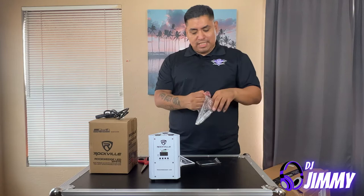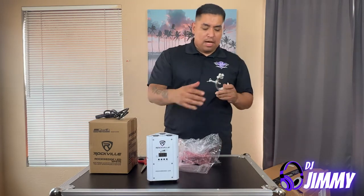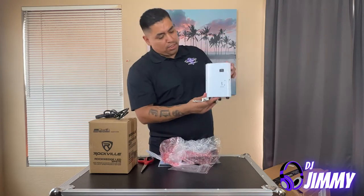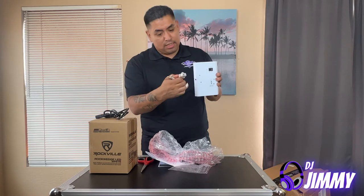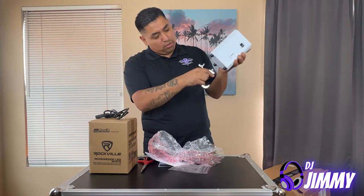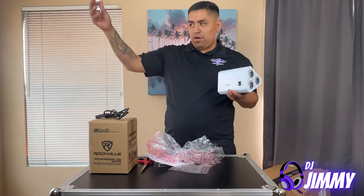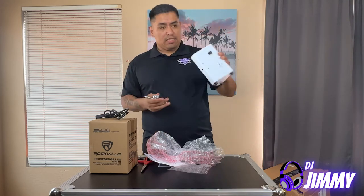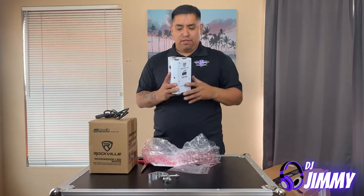It also comes with one of these clamp adapters. You can attach it here or down here in case you wanted to mount it to one of your truss pieces or speaker stands at the bottom — whatever you want to do.